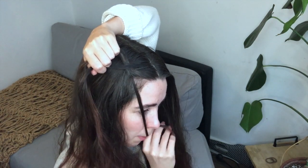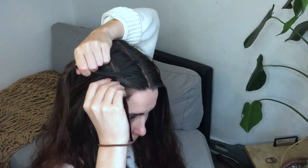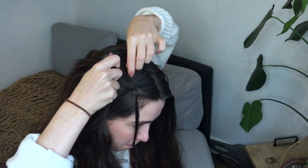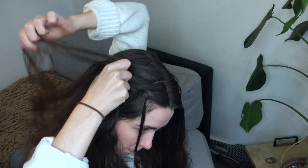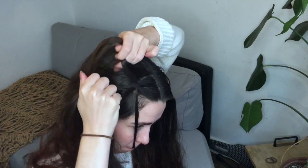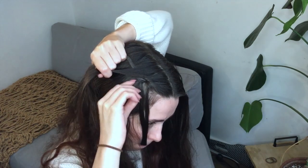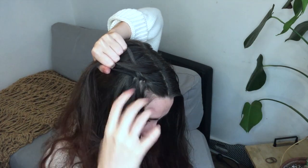Now we're gonna drop our lower section — I like to keep it in place by just putting it in my mouth, but you can also just put it over your shoulder. Then grab a new section of hair to replace your lower section and place that over the middle. Now we're back at the start: add a tiny bit of hair to your top section, cross it over the middle, drop your lower section, grab a new lower section, and cross that over the middle. Repeat these steps until you get to the back of your head.